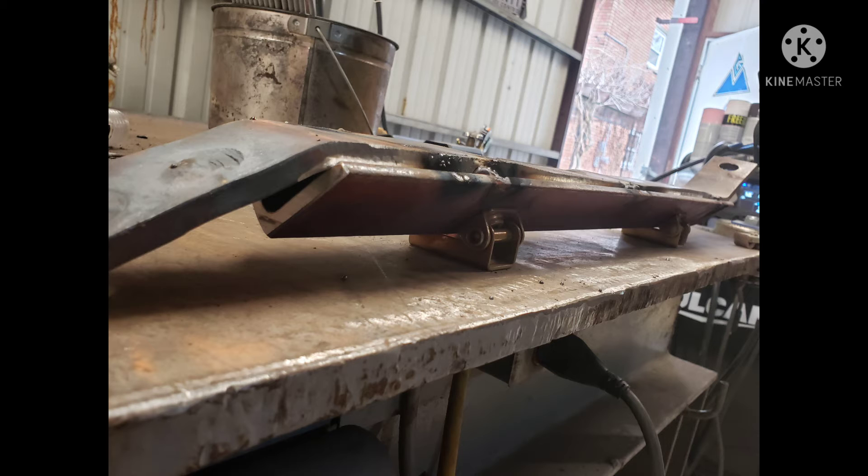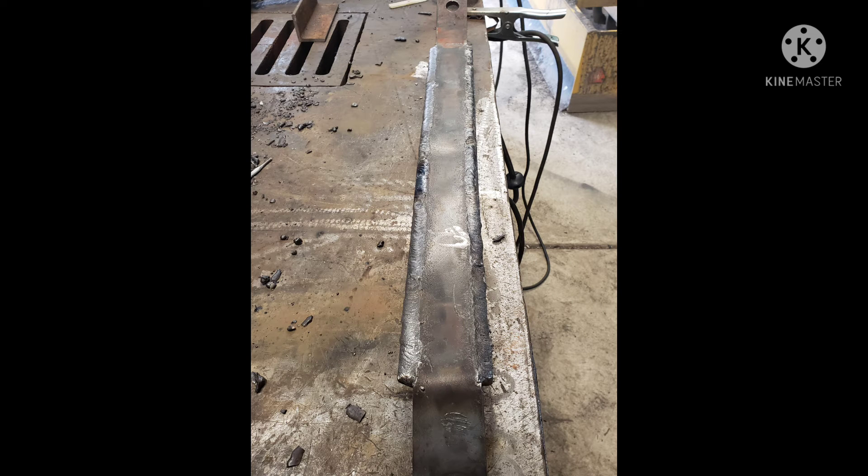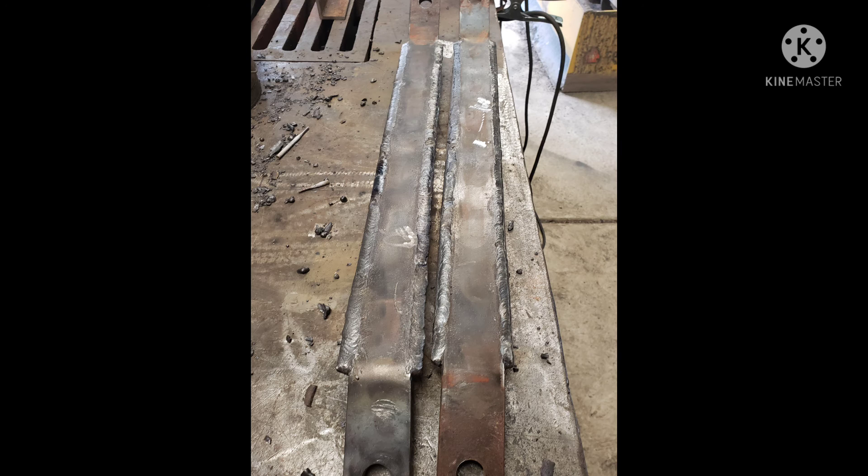After the first pass is done and cleaned up, I jump to a 1/8" 7018 and lay that in there as a nice cap — now we know it's not going anywhere. I did jump back and forth between each arm, basically burning one rod in each corner, letting that one cool a little bit, then welding on the other one, just keep swapping them out so you don't put too much heat into one.